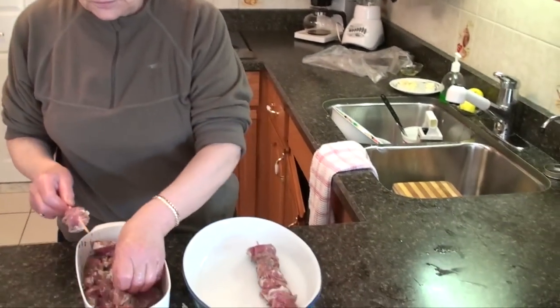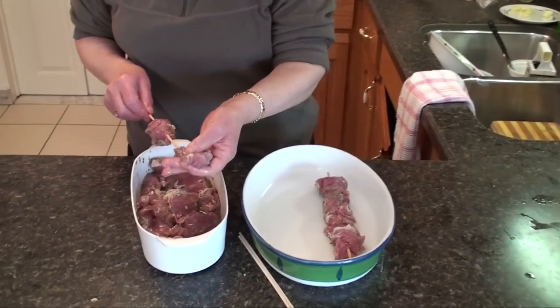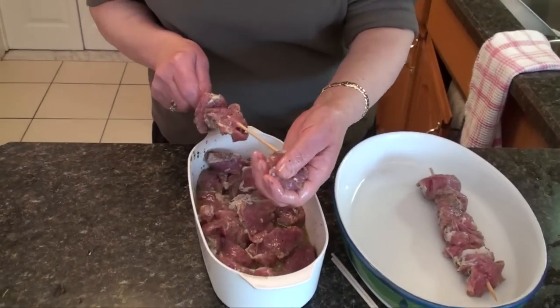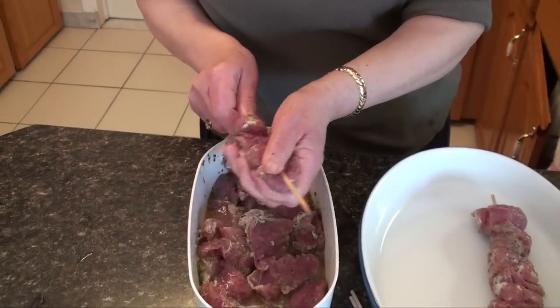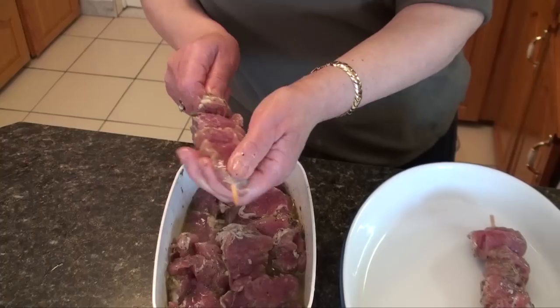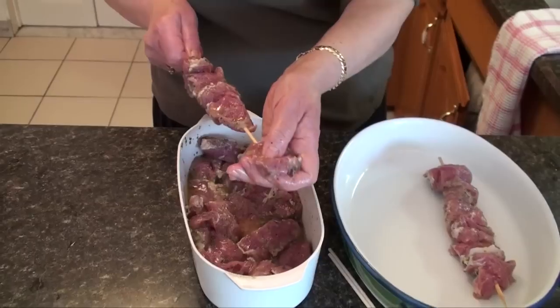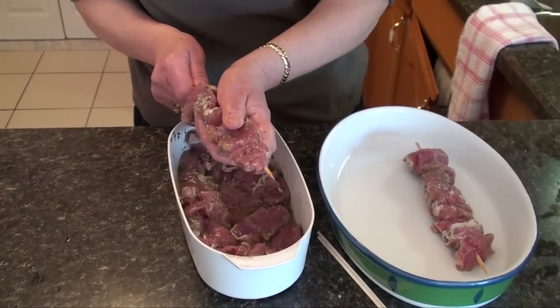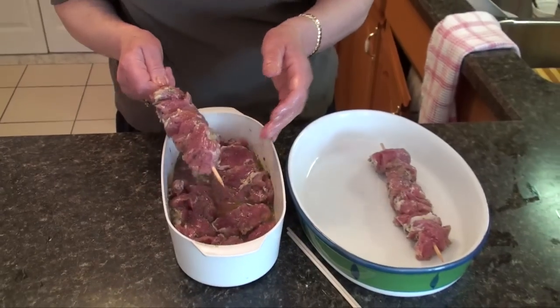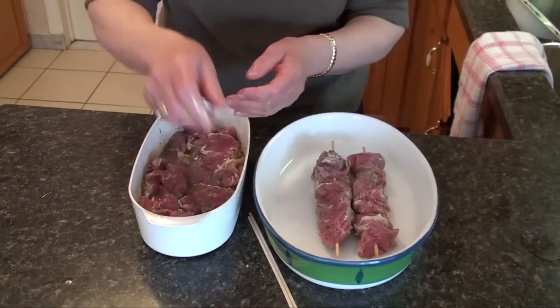The meat has been marinated and it's ready for the skewers. I've already done one, so we're on the second. You just continue doing it until you finish all your meat. How much meat to buy depends on your family, how many people you are. If you make a few extra it's good for leftovers — very good for the next day.